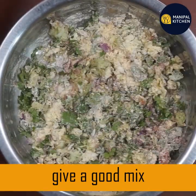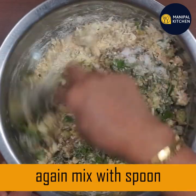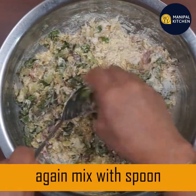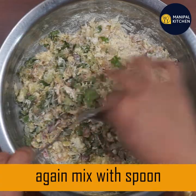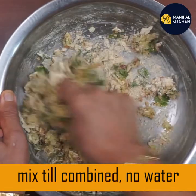Mix it up with the cabbage, mix it in a little bit. Add the cabbage to the cabbage. Mix it in with a spoon.